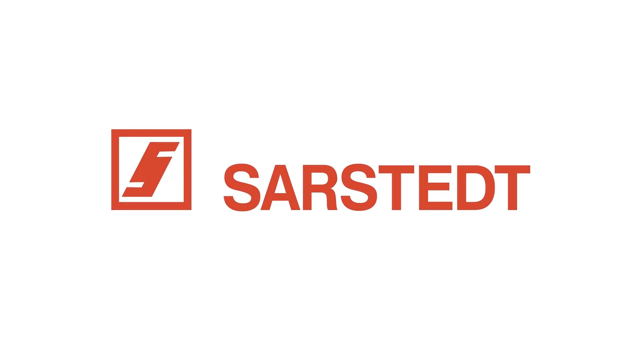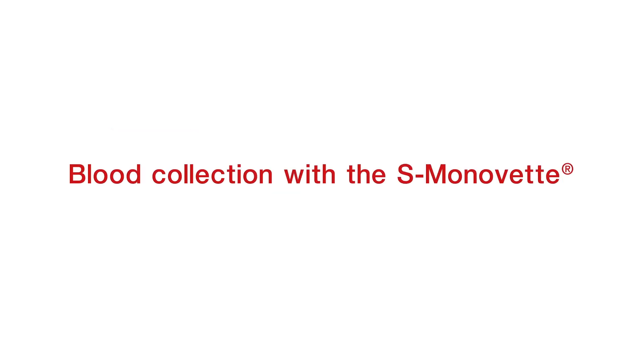Hello and welcome. Today we will show you how to collect blood using the Sarstedt S. Monovet and safety needle. In this video we will be introducing you to the vacuum technique.